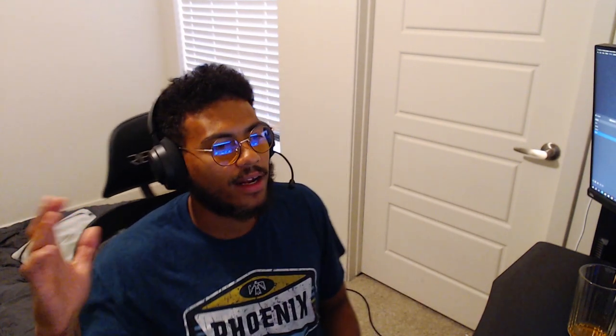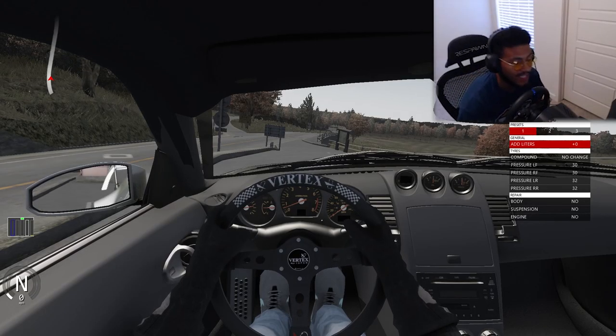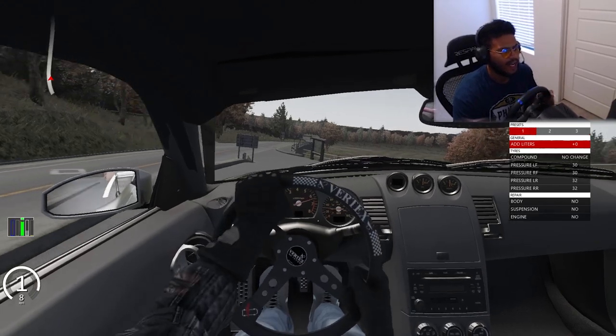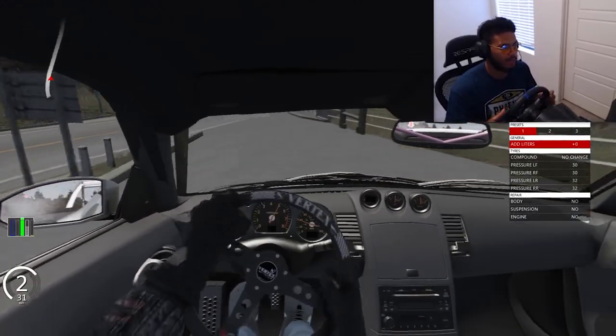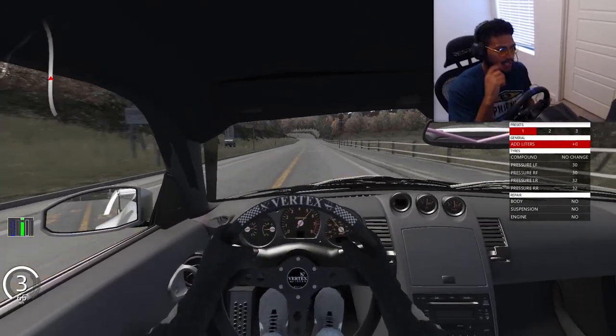It feels so good to be back. Today we're doing a little bit of toge drifting. Let's get into it. Today we're going to be driving a Nissan 350Z out of the DWG pack. I tried a couple of cars, and this was probably the one that I liked the most for this. Let's see if we can catch some clips.